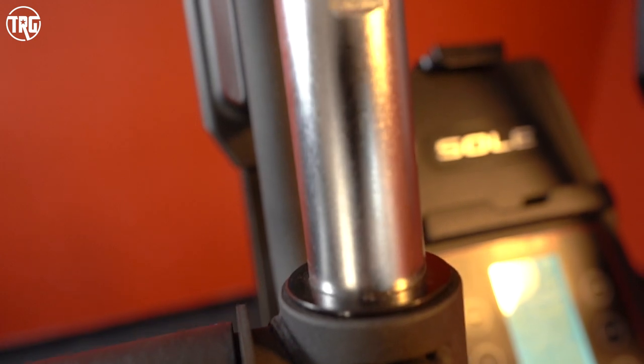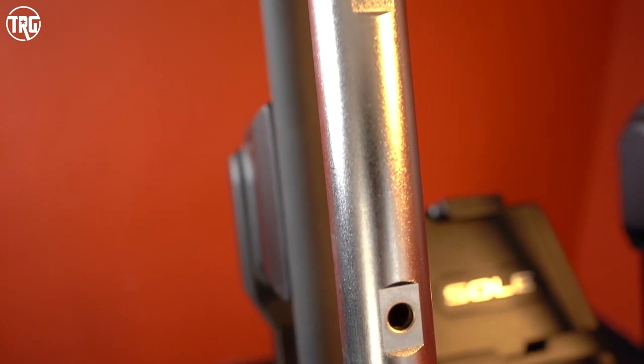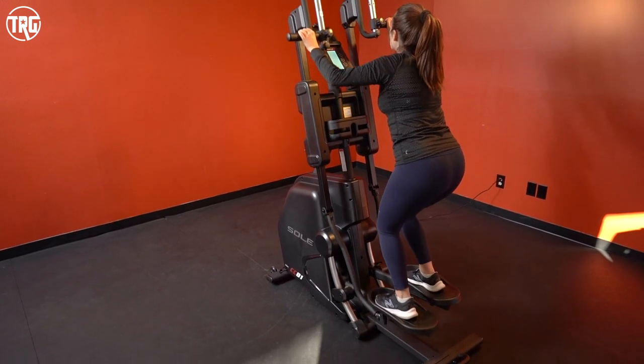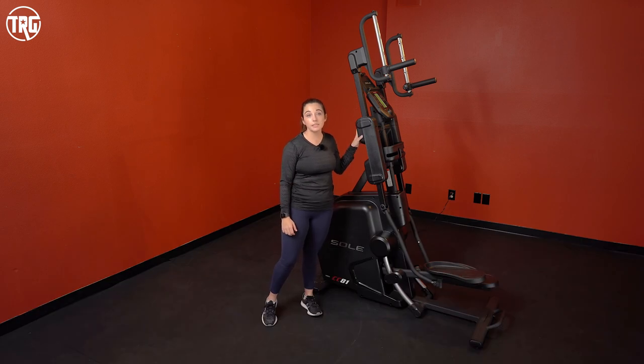It's really great for users of all heights because the handles can be adjusted pretty high, accommodating both shorter and taller users. The Cardio Climber gives you a full body workout, so if you're looking for that in your home, you should check it out. It also doesn't require internet to use the simple screen, so you don't have to worry about connectivity. Let's jump into the overall construction of the Sol CC81.